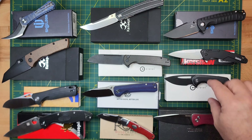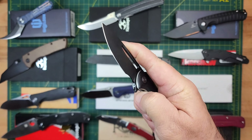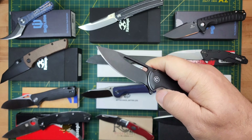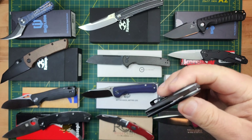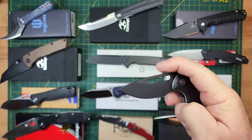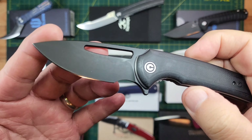Next is the Sabibi Odium. It's G10 and D2 steel. This one's never been carried, cut, sharpened, nothing. Now, all these knives are to be considered used — the reason I say that is because even this one that's never been carried, let's say it had a little scratch when you got it.